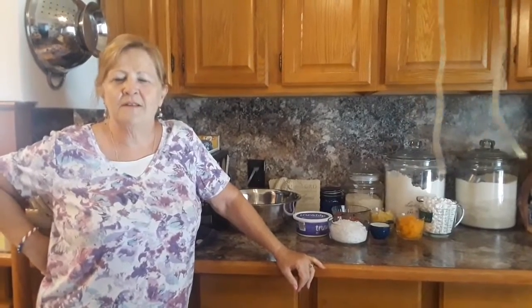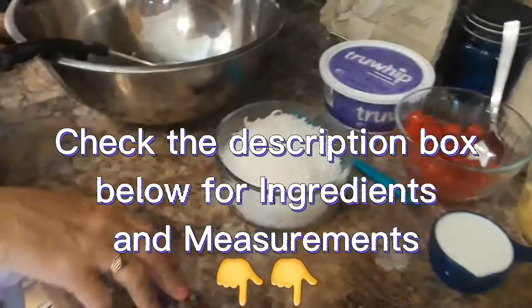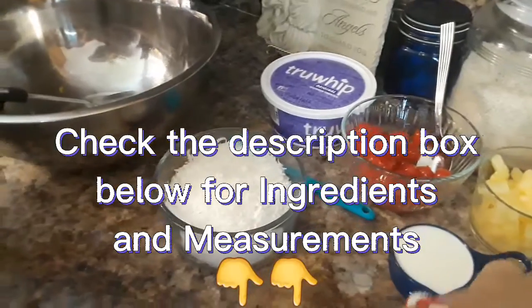Hi, welcome to Mixed Up Meme's. Today we're going to be making some Ambrosia Salad, so let's get started. The ingredients and measurements will be listed in the description box below.